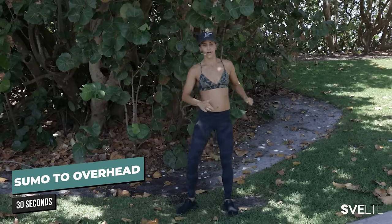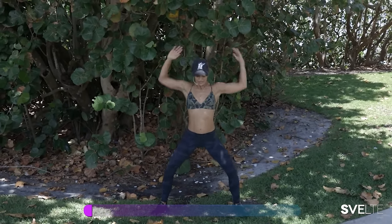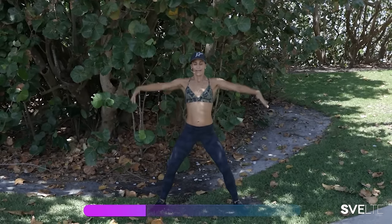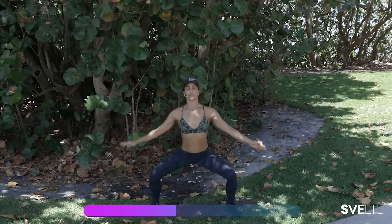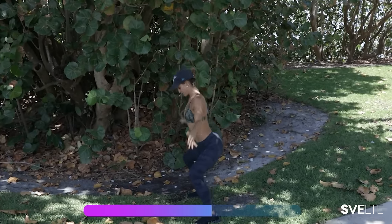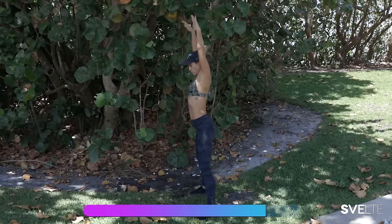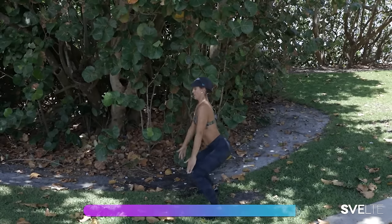If you guys are ready, I'm ready. First 30 seconds is that sumo to overhead. Three, two, one — and down, coming back up. And down. And breathing. Really great exercise — as I come up my hands and my knees move, so my body's moving as one. In through the nose, out through the mouth. Now from the side — you're down, coming up. Good, 10 seconds. Last couple. Last one, and up. Good.